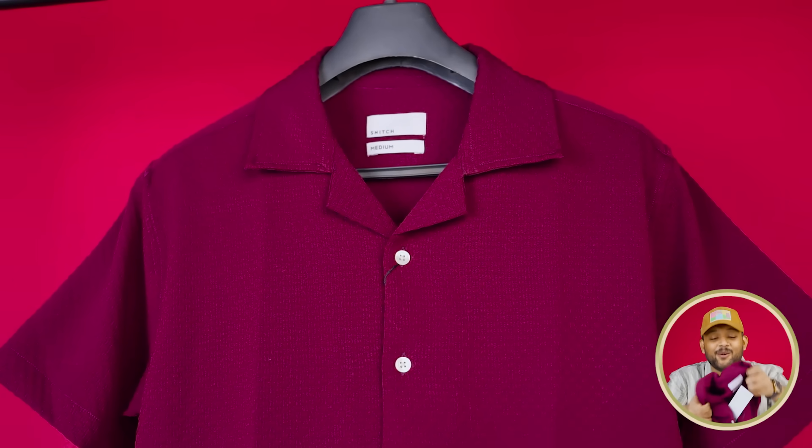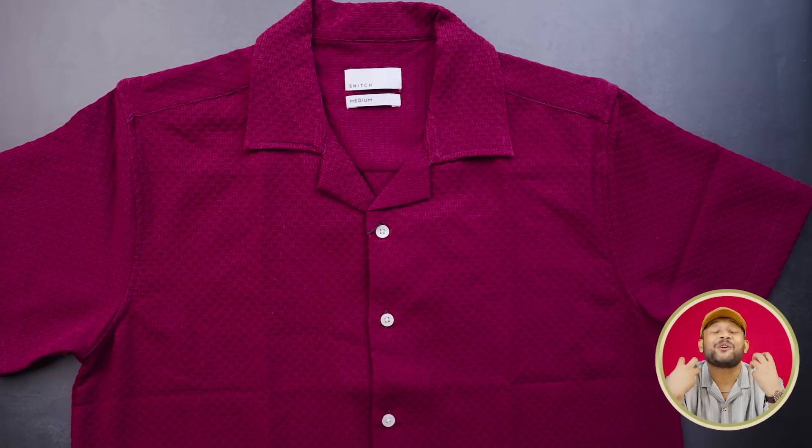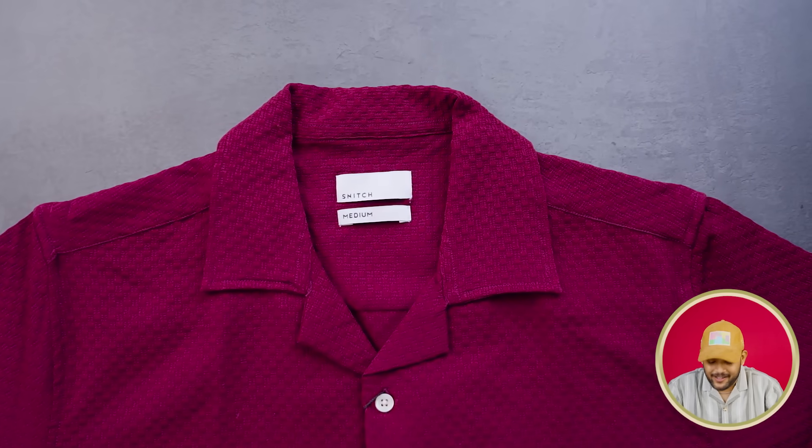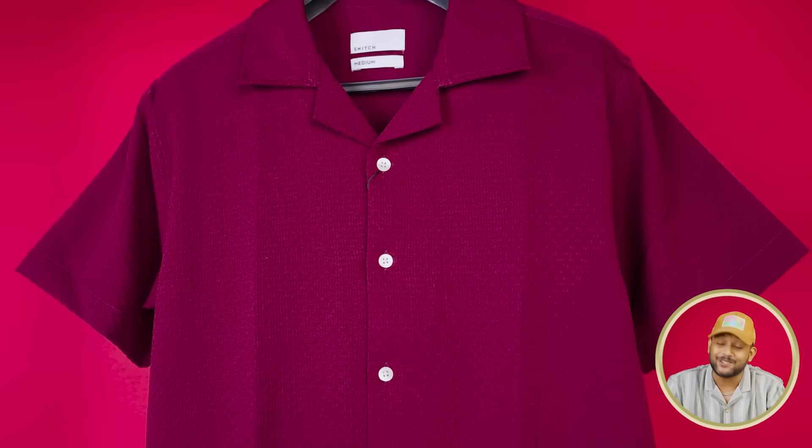We have the same Snitch branding. Just look at this — in every brand there are some hero products that define the brand. You get a tag. Pricing is ₹1199 with a discount. First of all, the color of this shirt — very beautiful. This color is a wine color, a lipstick color. You get a short sleeve. In the fabric, you will not find a print, which is a good thing.